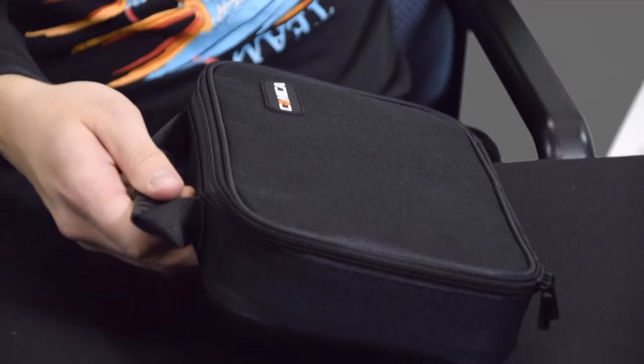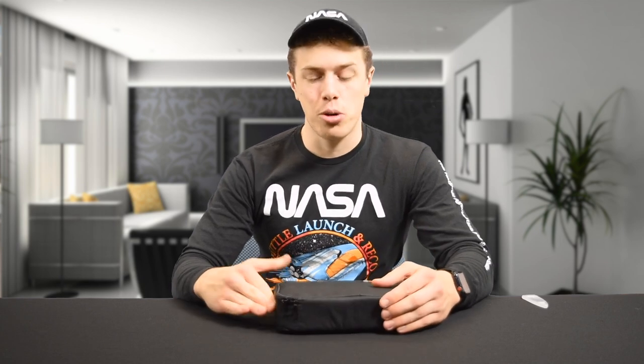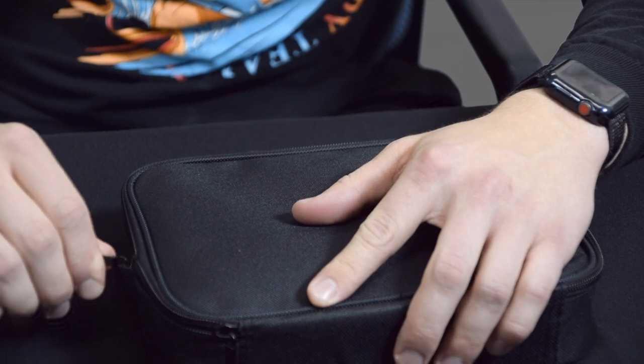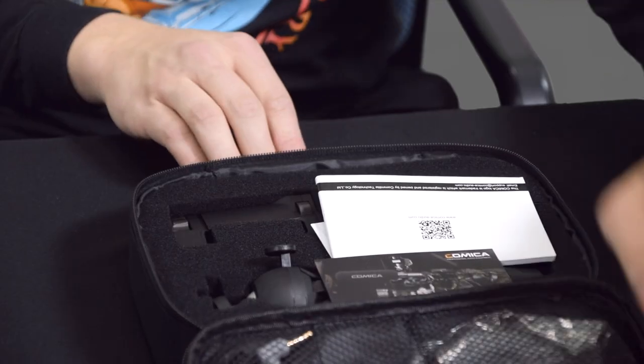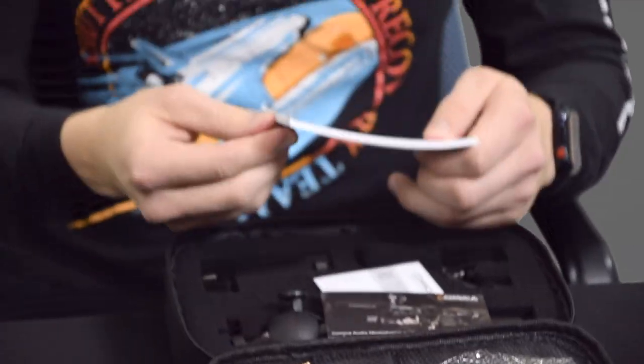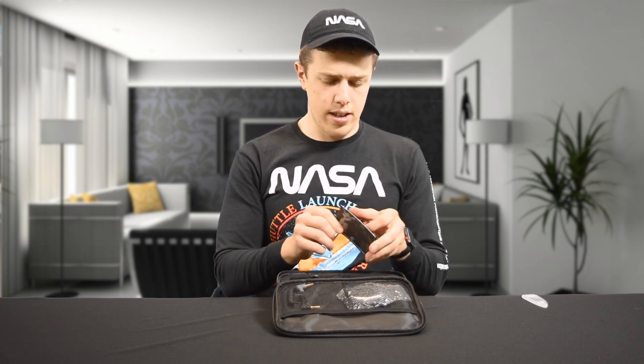We open up and we see there's a carrying case. You know what this reminds me of? This reminds me of me going on vacation — I got my little toiletries in here, but instead of toiletries I have my microphone kit. Inside we find a user manual, a thing that says what Comica is and telling us to go do a review — typical — and last but not least, warranty. But aside from the stuff that doesn't matter, here's what does.